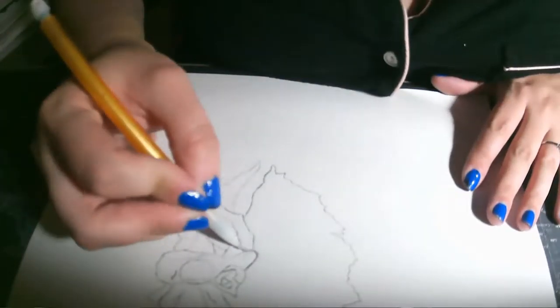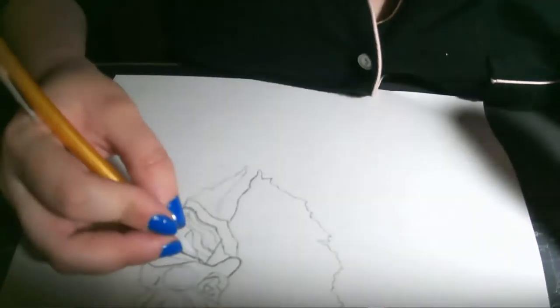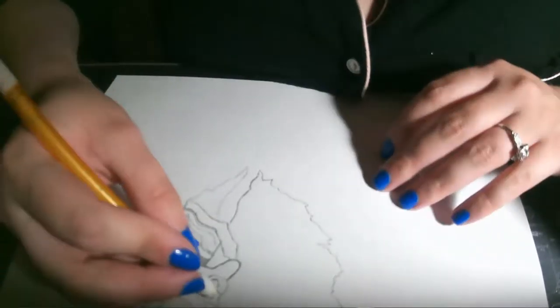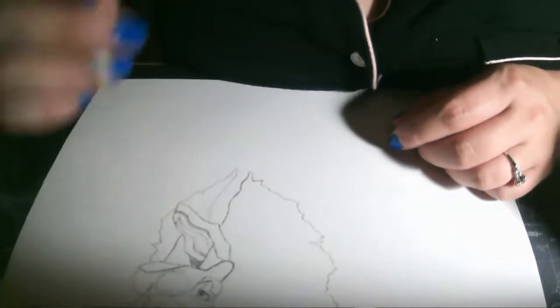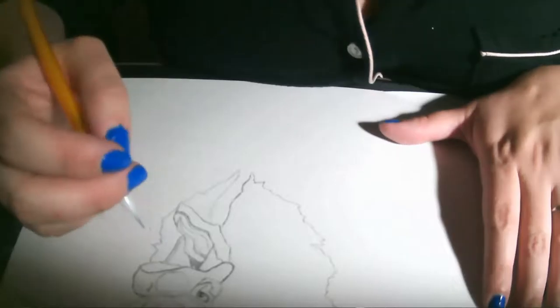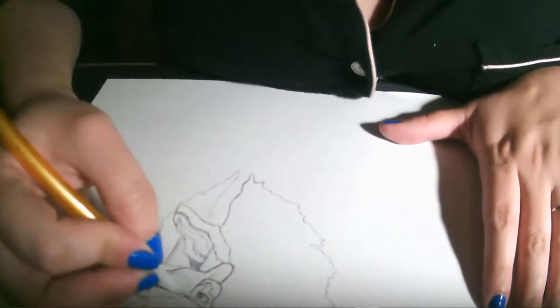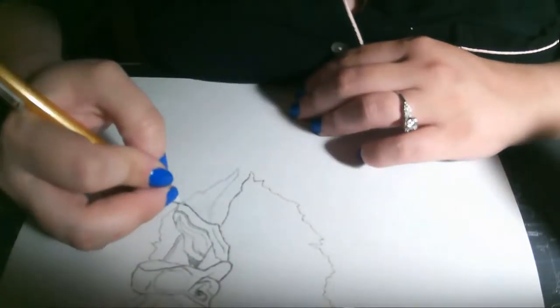Hey guys, today we're going to be starting from the beginning of a shoe paint and going all the way through. Today's shoe paint theme is a Jurassic Park theme. This one is for my little sister, who is such a huge fan of Jurassic Park — her and my son both really love Jurassic Park and the dinosaurs.